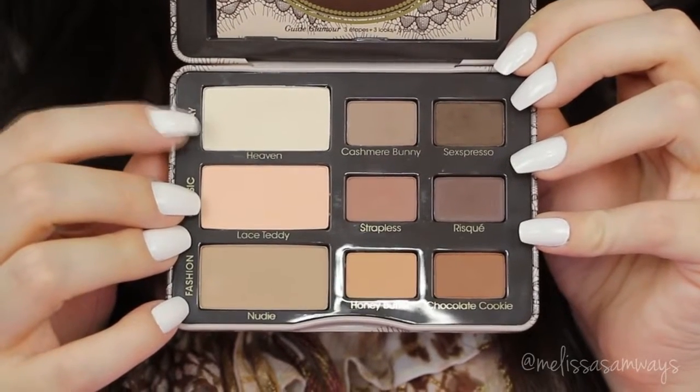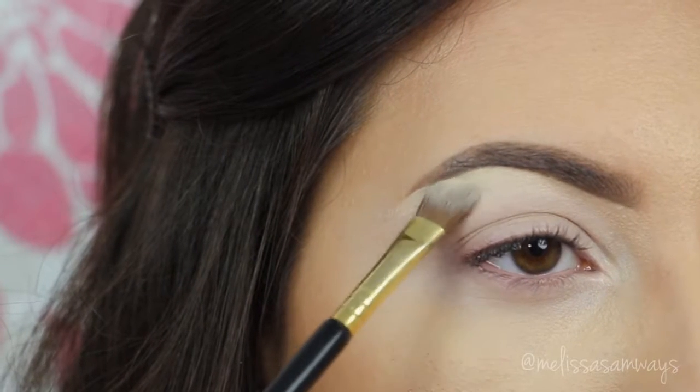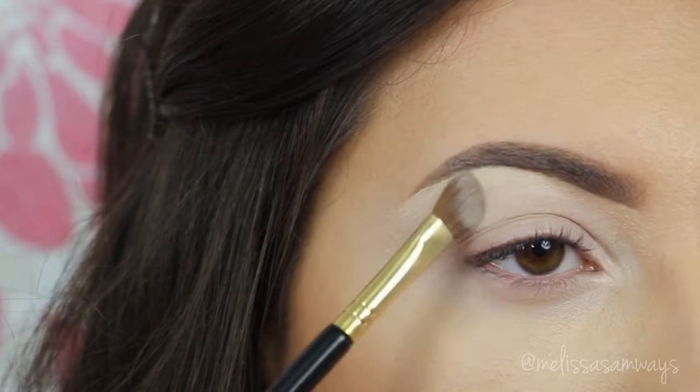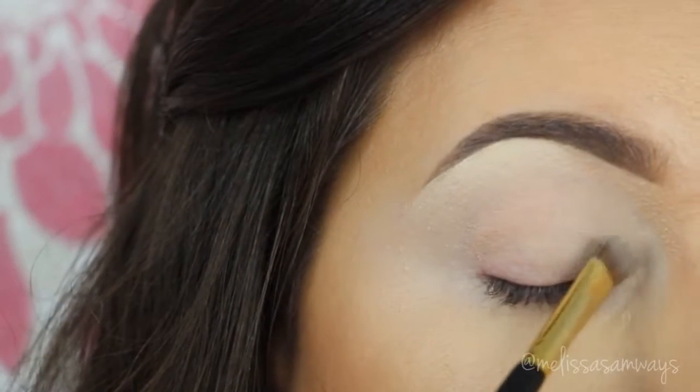I'm gonna start with the color Heaven. Using a fluffy angled brush, I'm gonna apply this color below my brow, also in my tear duct area, and in my eyelid. This will highlight a little bit and make all the makeup look more soft and sophisticated.